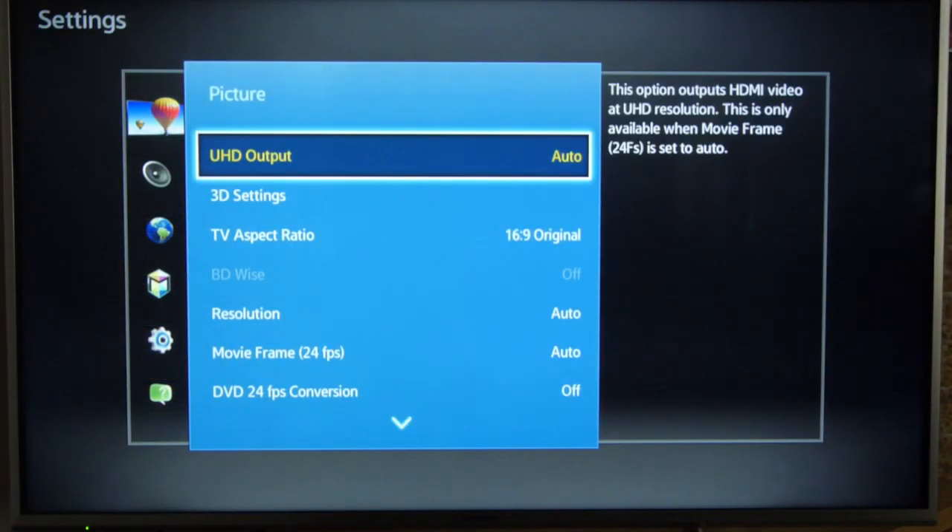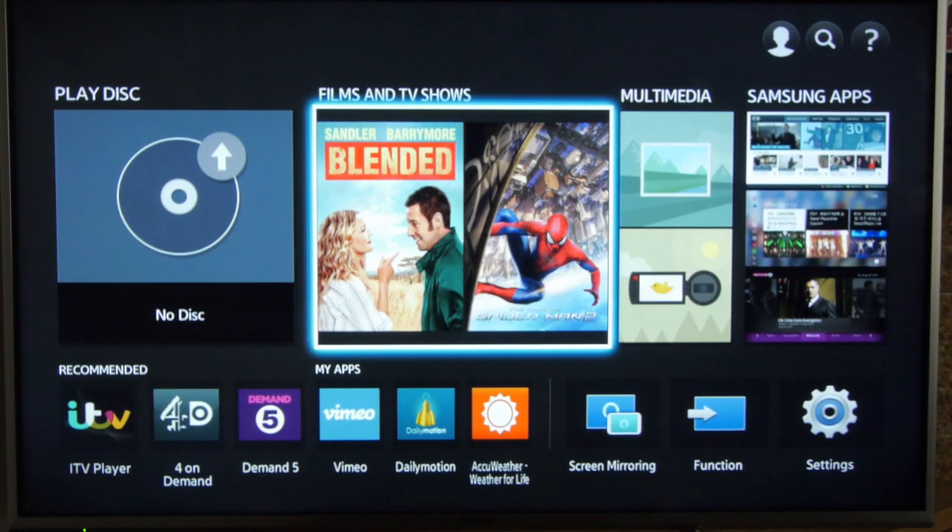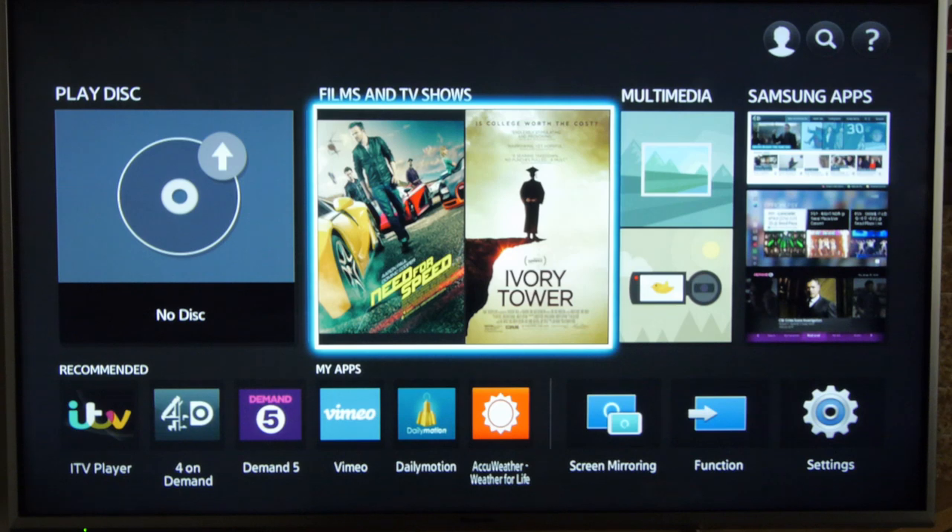The H7500 has a reasonably easy to follow menu system with some important setup options. There's also a superb set of smart TV features including loads of video streaming services.